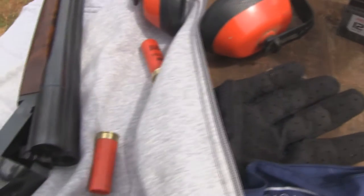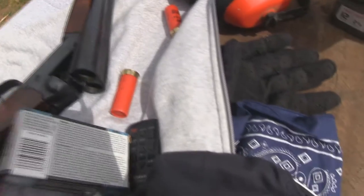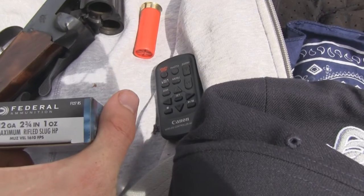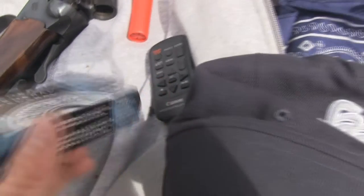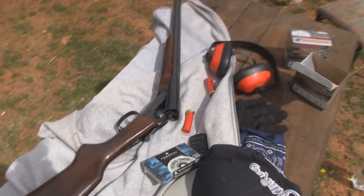It takes two of these, and I've got a cylinder choke in the left hand side barrel to shoot these slugs — Federal 12 gauge 1 ounce slug. Alright, so I'll just get the camera set up on the tripod and I'll show you how it goes.